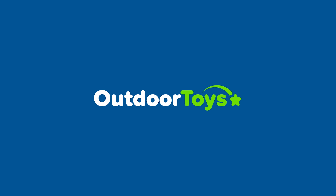Thank you for watching this tutorial, I hope you found it helpful. If you are still unsure how to complete this task, please get in touch with our technical team at info@outdoortoys.com.